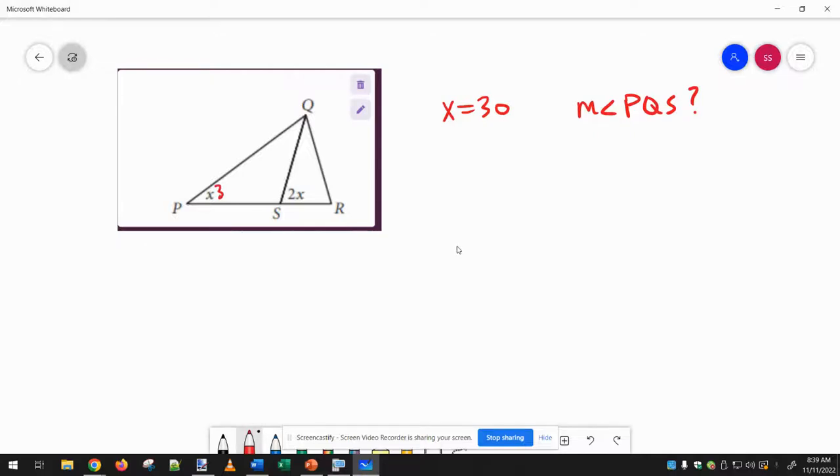We're told x is 30 degrees, so that's 30, and that would make this 160. That would make this 120, since these are a linear pair. And then I can find this angle by doing 180 minus 30 minus 120, so that's also 30 degrees.